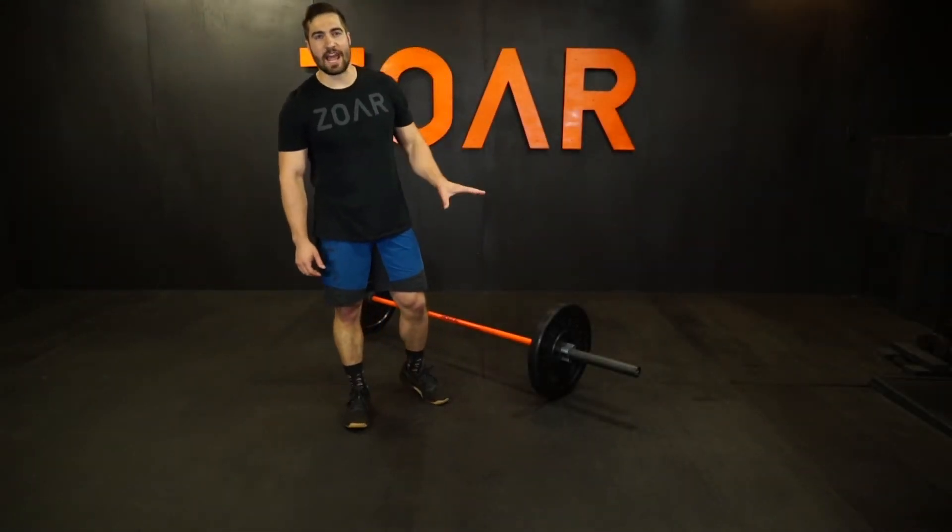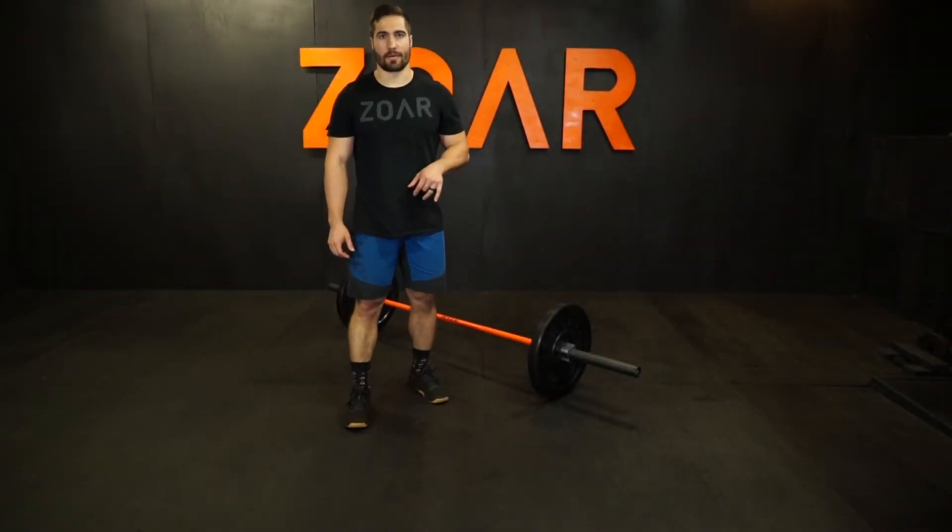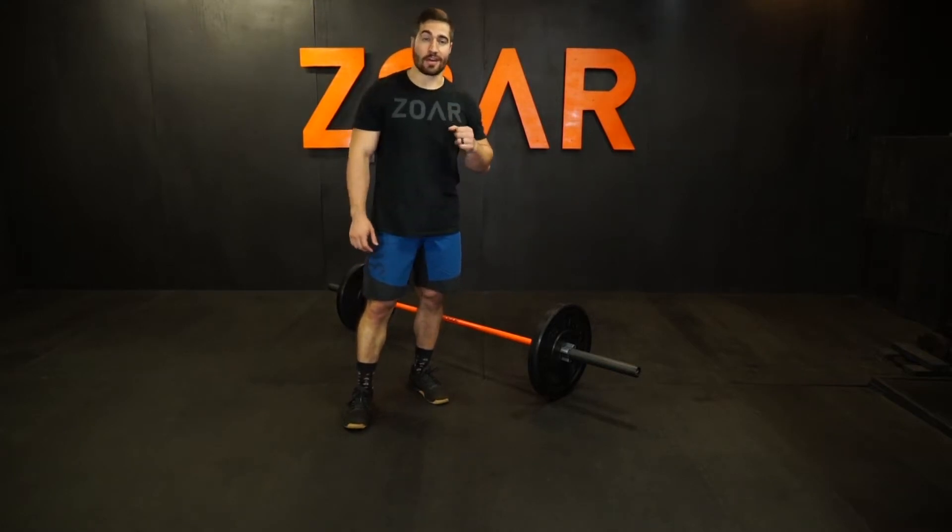Hey, Ben Wise with Zor Fitness. Today I want to talk about the worm bar-facing burpee. I'll show you and then I'll talk about it with the worm.